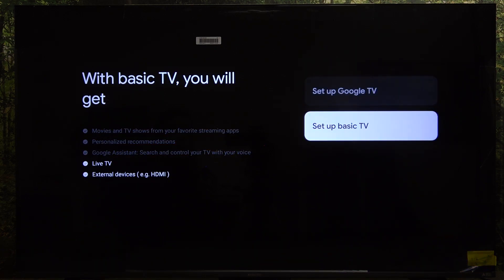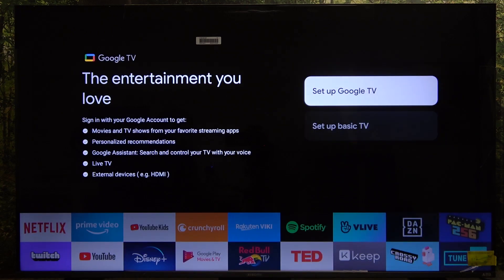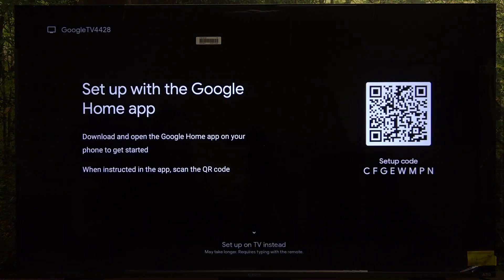Basic TV just gives you the basic functionality of a TV — live TV and external devices like HDMI. Google TV will also give you Google Assistant and streaming apps like Netflix, YouTube, Disney Plus, Prime Video, or Spotify. I'm going to set up Google TV, but you can make the choice on your own.